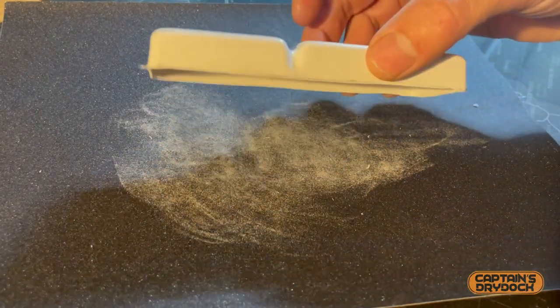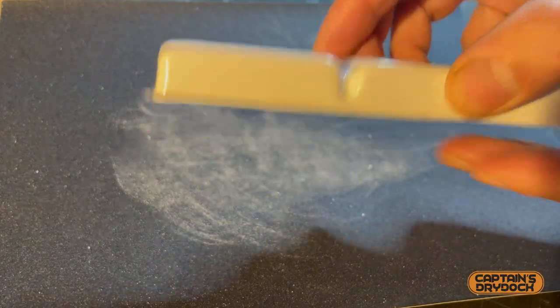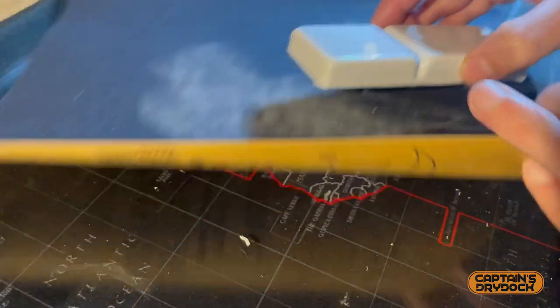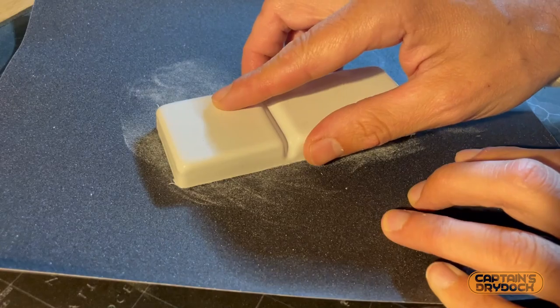After trimming I need to make sure the bottoms of these are flush — completely level. To do that I'm going to use some coarse 240 wet and dry sandpaper on a glass flat surface to make sure everything is really level.